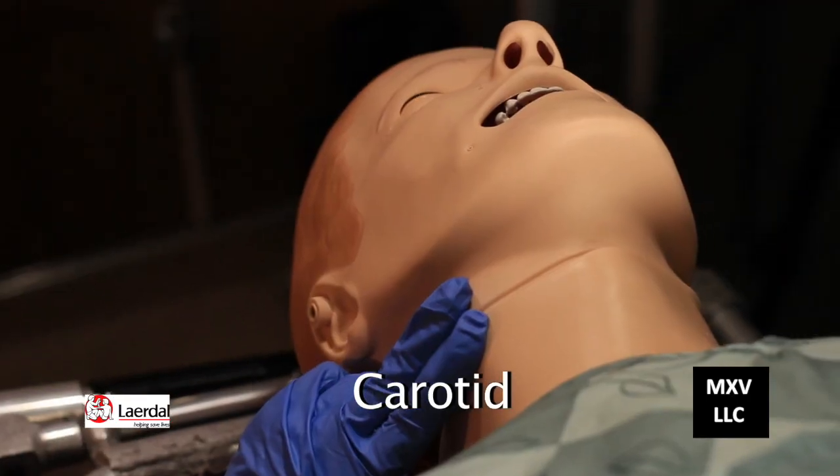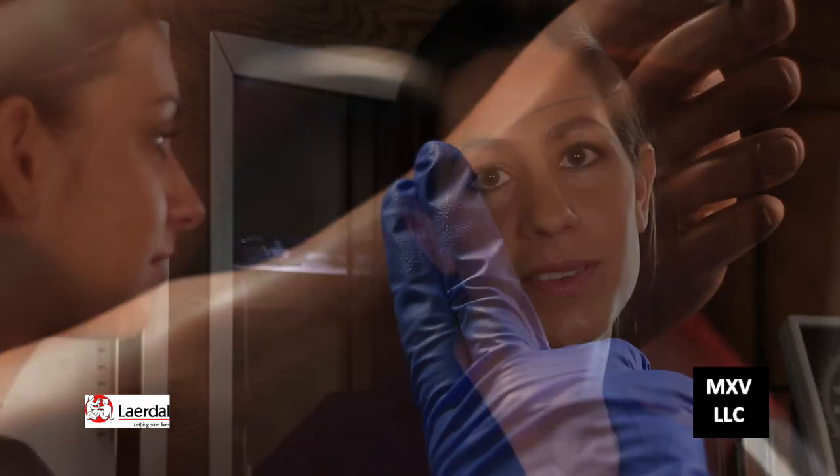Great job, Holly. And that's how you assess a radial pulse, carotid pulse, and dorsalis pedis pulse on the Lairdoll simulator. Thanks for watching and we look forward to your success in this demonstration. I'm Lauren Corbett with McGraw-Hill's Medical Simulation WorkText.